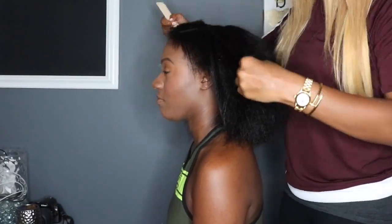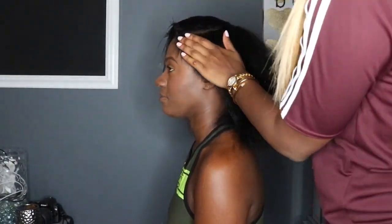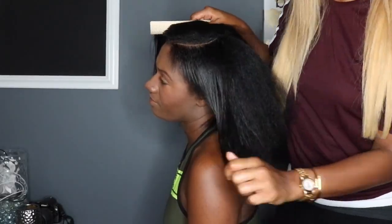Start with clean and freshly blow-dried hair. I added my homemade Invoke Me hair butter so that she can have moisturized hair. Look at the shine.